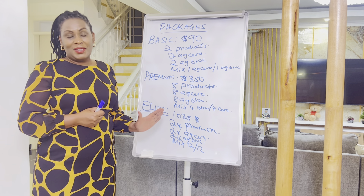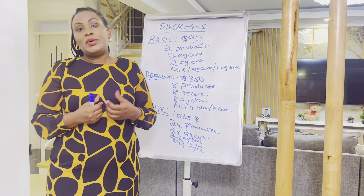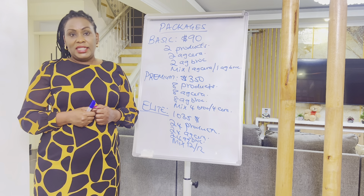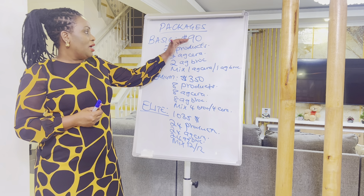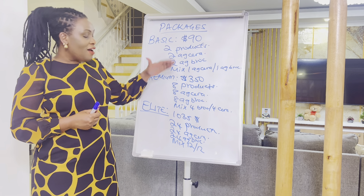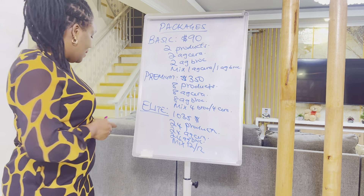For those in other countries, these are approximate USD figures. Different countries have different prices because conversion rates differ. If you want to know the exact price in your country, we can link you to people who can do the conversions for you.